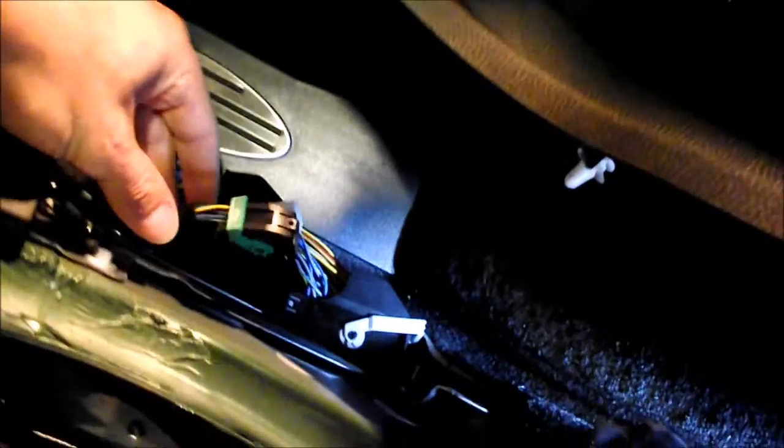There are three connectors to the footwell controller: one facing you, two on the opposite side. We need to remove these — you have to push on a release and then flip the lever over to pull them off. Then we will be connecting wires to the two rear connectors.